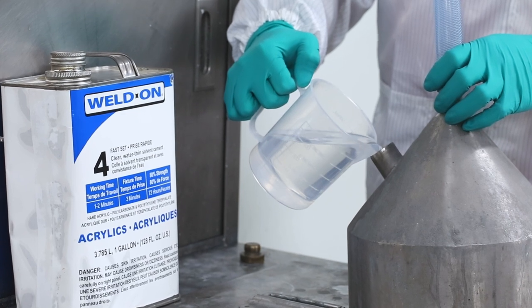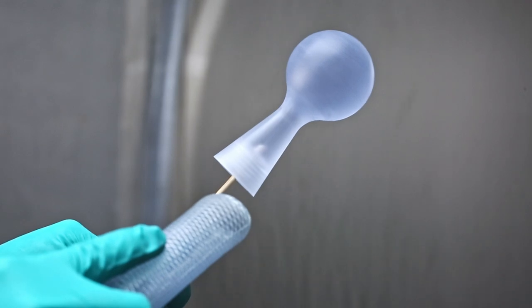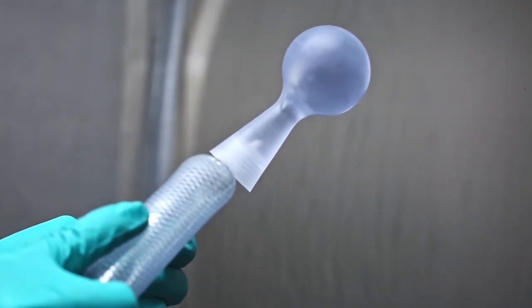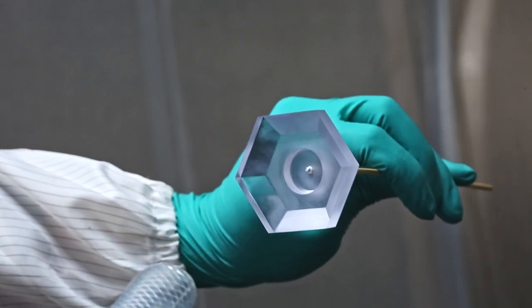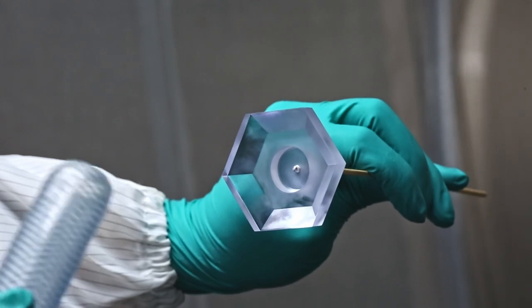In your controlled workspace, Weldon 4 solvent is first heated to the boiling point. The resulting solvent vapors are then sprayed across the workpiece. This causes the resin to dissolve at the surface, filling in minute scratches and voids. Basically, the material flows and smooths out, but it quickly dries and solidifies once the vapor is removed.